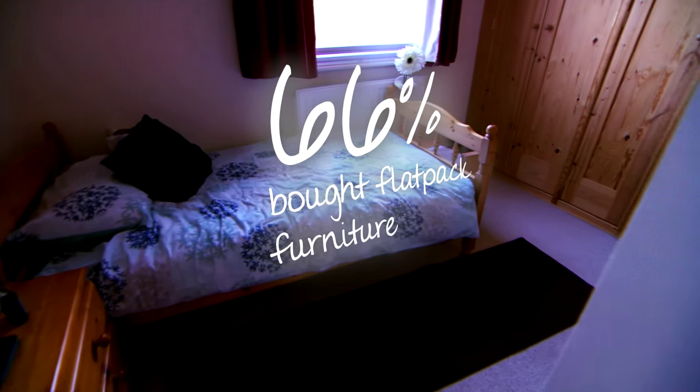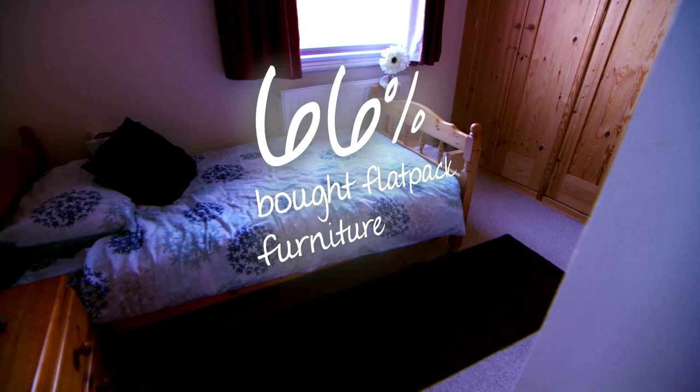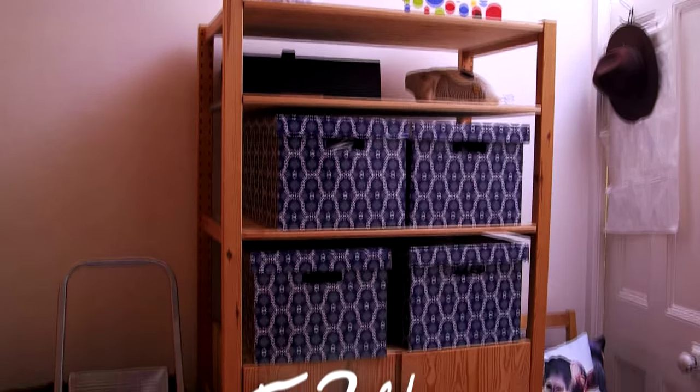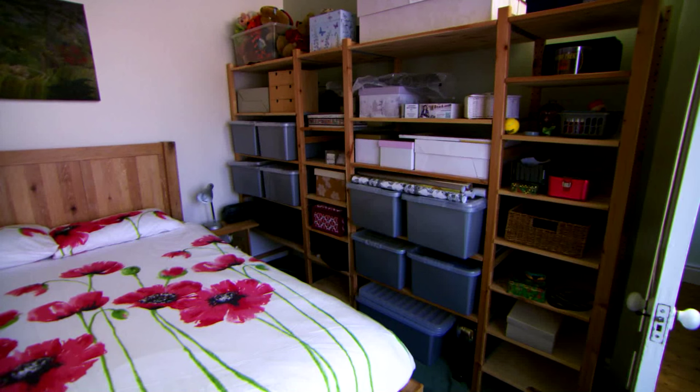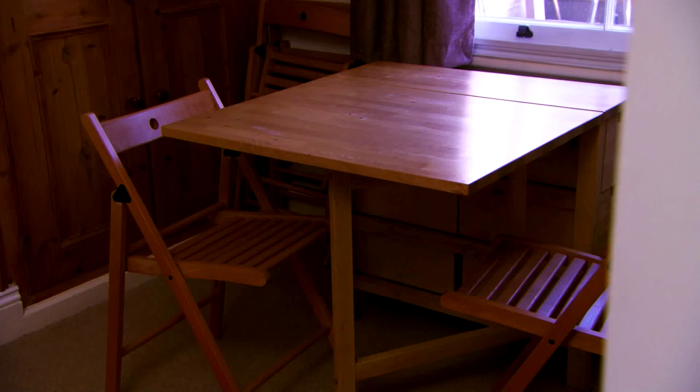66% of people who bought furniture in the past year bought Flatpak, and over half said price was a factor. I'm in Peterborough to meet Sam, whose partner Danny has recently moved in along with all his Flatpak, which could do with some upcycling.